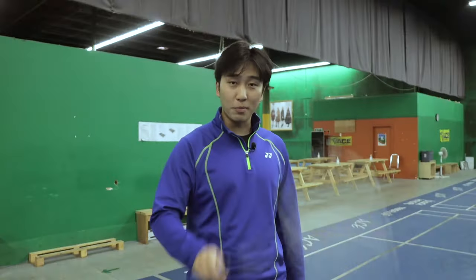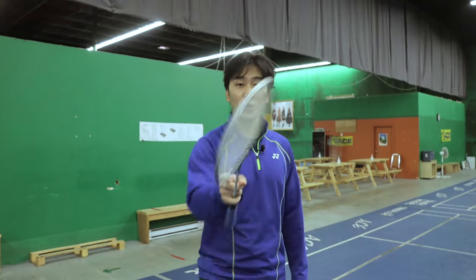You probably never knew that there's more than one way to hold your badminton grip. Well, let me ask you — how many ways to hold your racket?